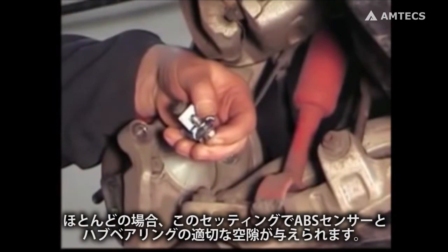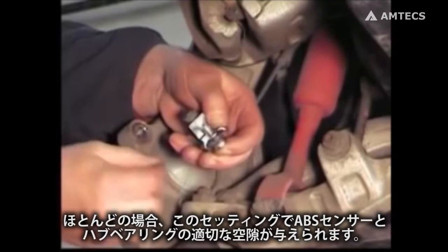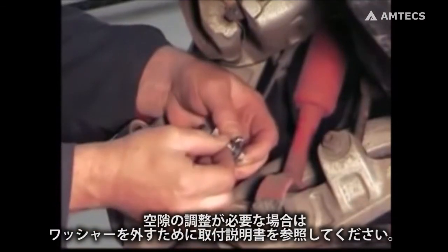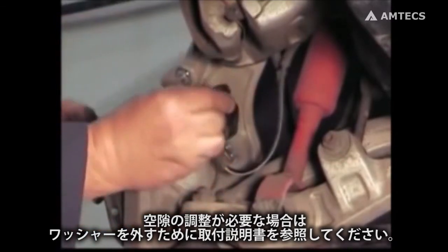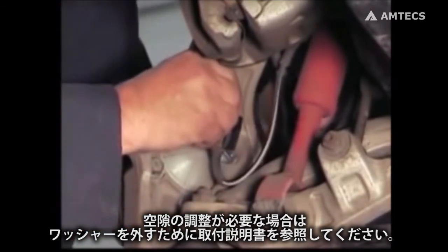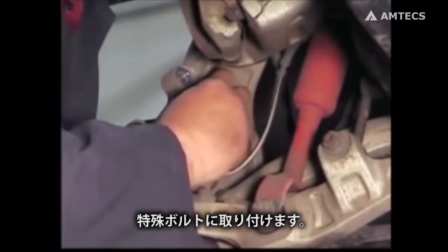In most cases, this setup will provide the correct air gap between the ABS sensor and the hub. If air gap adjustment is needed, refer to the installation instructions for removal of shims. Fit this into the threaded head bolt and tighten securely.